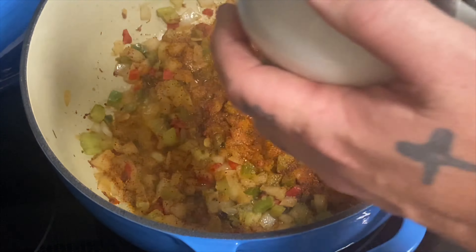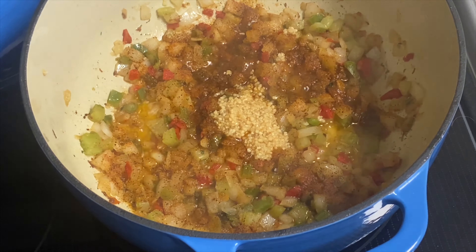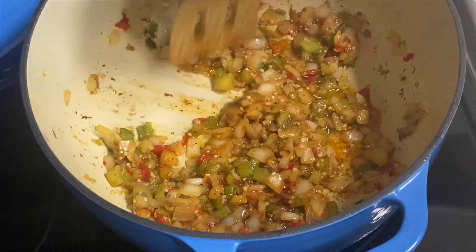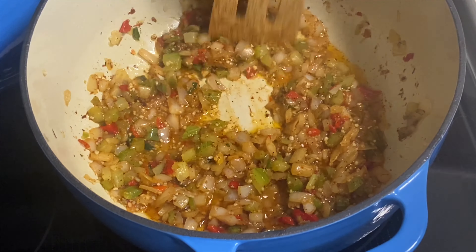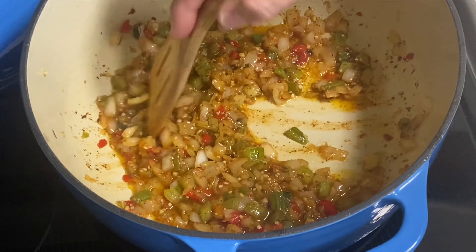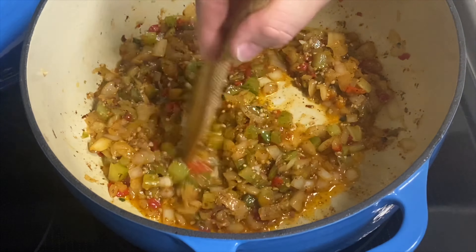Then we're going to add about two to four cloves of minced garlic. When a recipe says two, I double it to four — I always double the garlic in any recipe. I didn't even measure that, I just dumped a bunch in. The vegetables are pretty soft, so maybe another five minutes to let that Cajun seasoning and garlic really marry in there. What we're doing is building a base — this is the base of seasoning that's going to flavor up the beans.